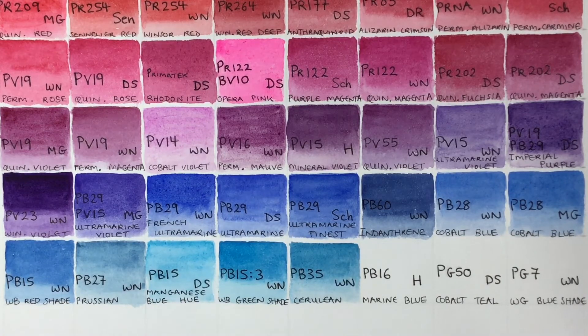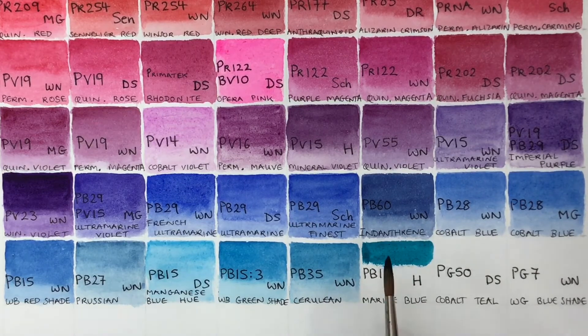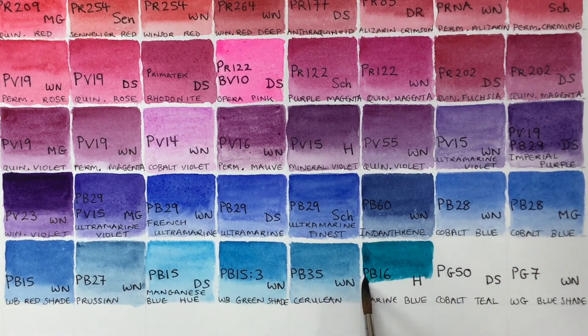Next, a Holbein color called Marine Blue — a phthalocyanine turquoise. I think this one doesn't have copper content. You can see how deeply intense and vivid it is — obviously why it's called marine blue, it's a very ocean color. Very staining and semi-transparent. In other brands you'll find it called phthalo turquoise.